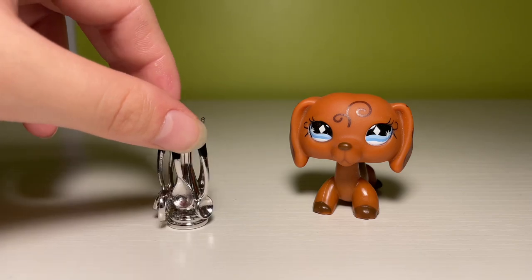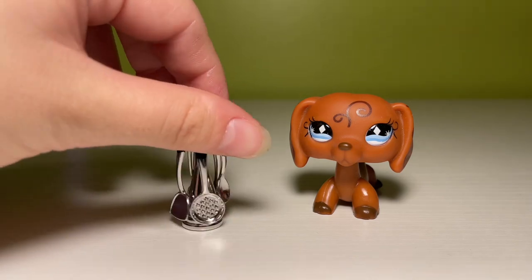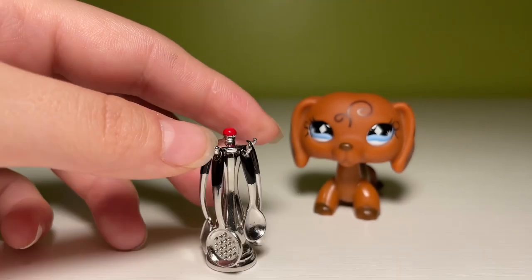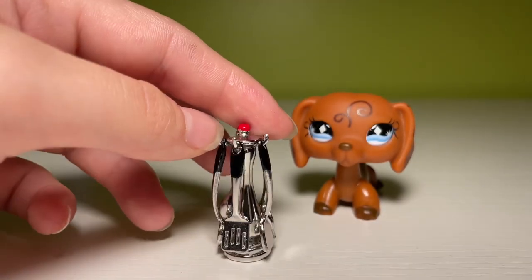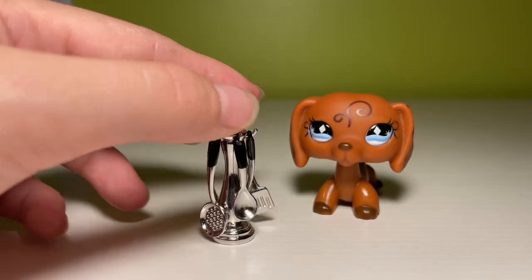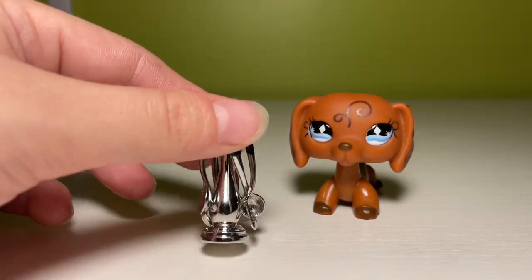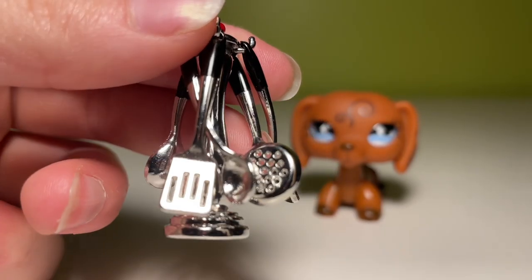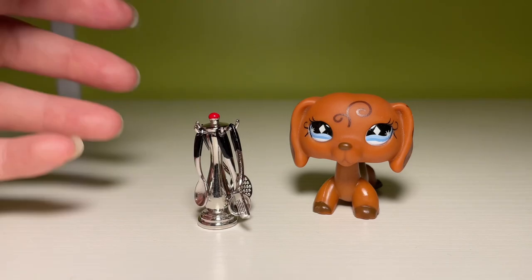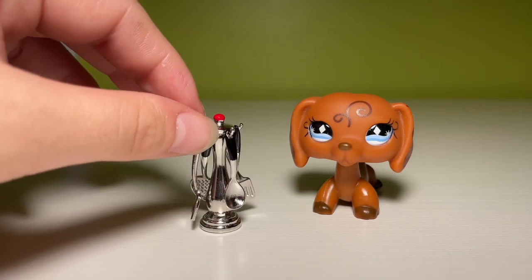It's the most adorable little kitchen utensil set I've ever seen in my life, and it comes with — I think — maybe five or six utensils and this spinning rack to hold them. It doesn't actually spin, but it's very easy to spin by yourself, so I imagine that it spins. The utensils come with so much detail — this is insane. This is probably my favorite item from the entire video.